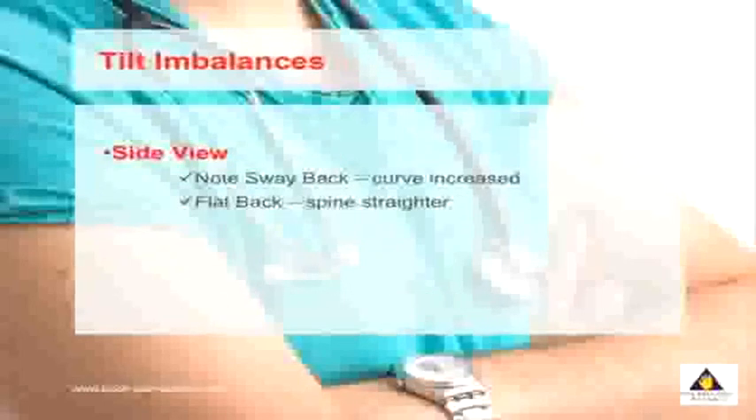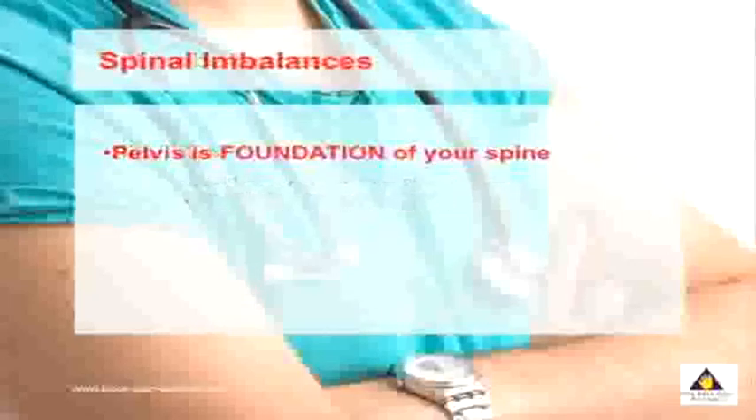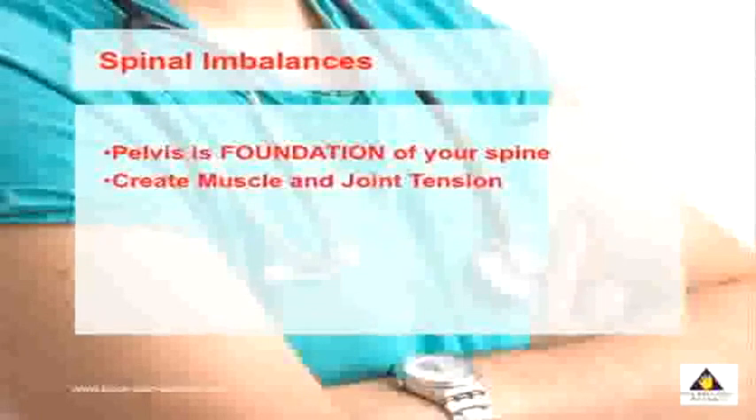You can also look at the side view of your posture. This detects what's called a tilt type imbalance, where you can have a sway back where the curve in your lower back is a lot greater, or you may have a flattened spine. The pelvis is the foundation of your spine, and imbalances centered here can create pain throughout your spine, causing both muscle as well as joint tension.